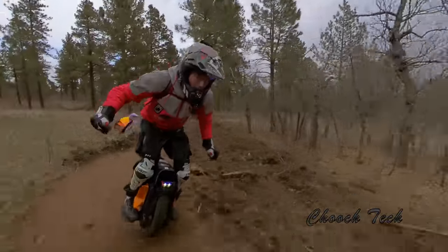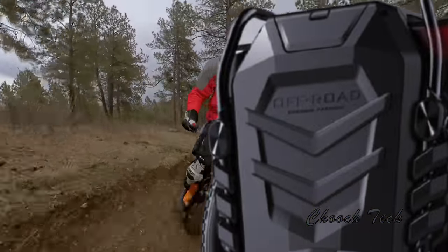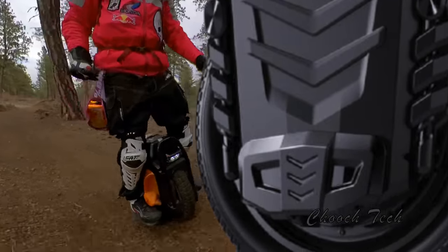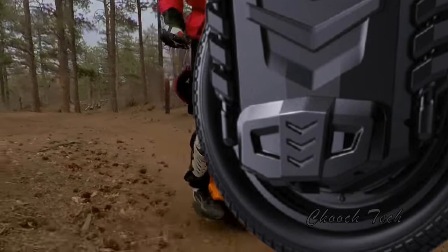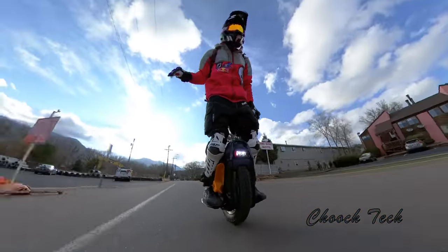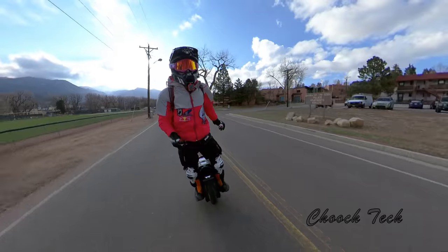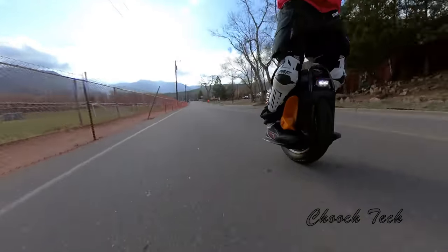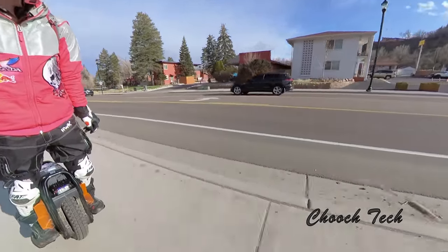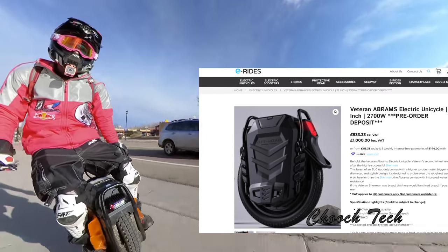With the new unicycle coming out, this Veteran Abrams, one thing I look at in the rendering that I haven't really heard anybody else talk about is the entire rim looks like it's going to be a solid rim. What I mean by that is, on the Veteran Sherman that I'm currently riding, you can see there's some spokes in there. If you look at smaller unicycles like the M10, the Kingsong 16S, a lot of those 16-inch unicycles — even the InMotion V12 looks a little bit funny because it doesn't have those spokes in there. I think the spokes look really good from the side, but see right here — you see how that's a solid wheel all the way around from the motor to the end part?